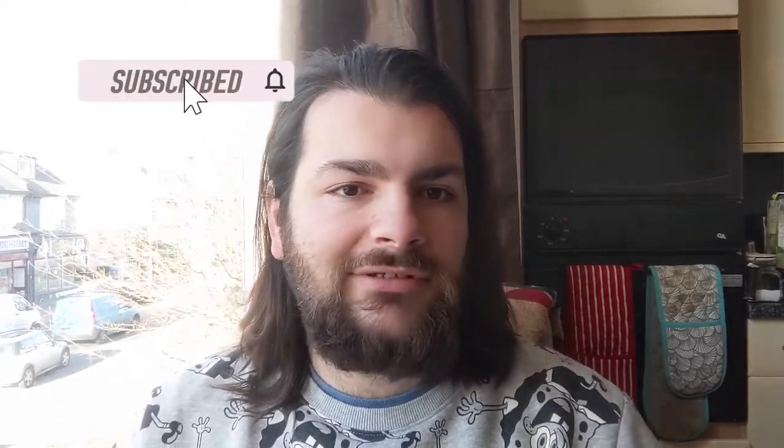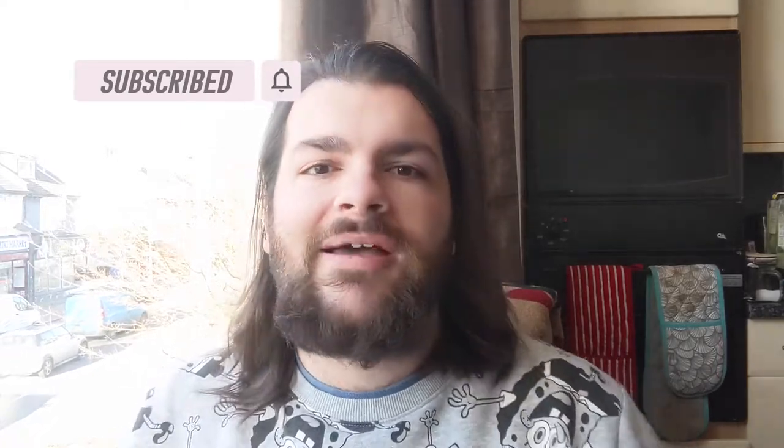I just want to start this video by saying a huge thank you to everybody that went and checked out my last video. In under 24 hours it became my most popular video I've ever put out, and we actually crossed the 50 subscriber mark after that video was released. So thank you to everyone who's liked, commented, shared, and subscribed — glad to have you here.